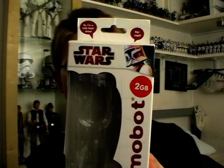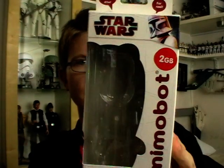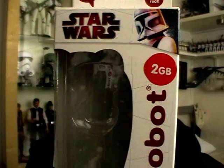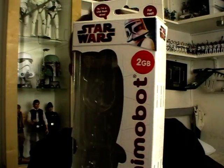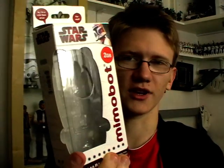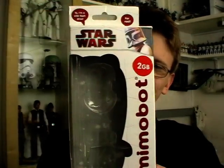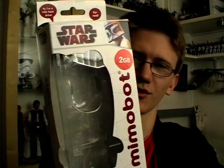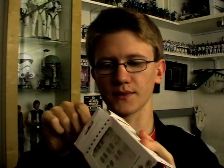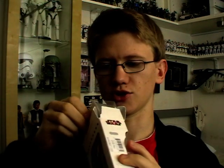I'll give you a look at the packaging that my Mimobot came in. As you can see, you've got Mimobot down the side. This is the 2GB version, so not the biggest storage on this USB, but still enough space to store all your Death Star plans — or alternatively your school or college work, whichever you prefer. Included in the box was a little pamphlet.